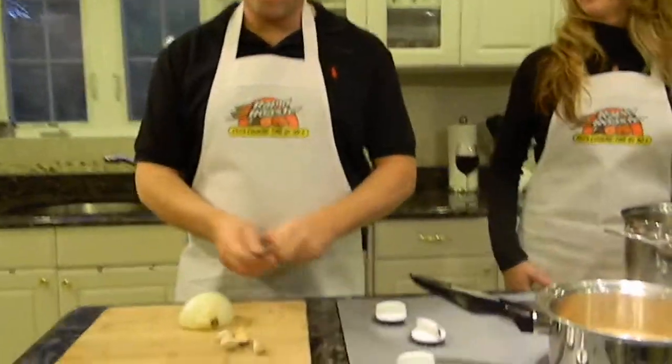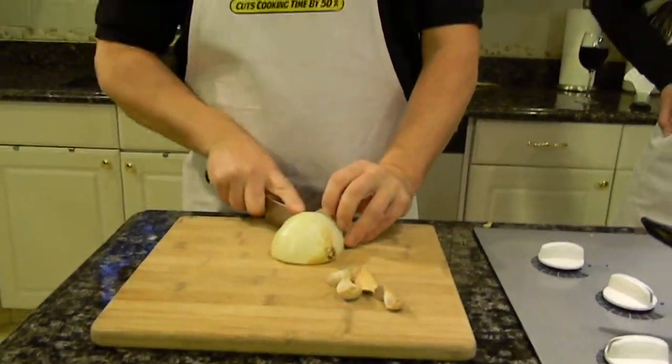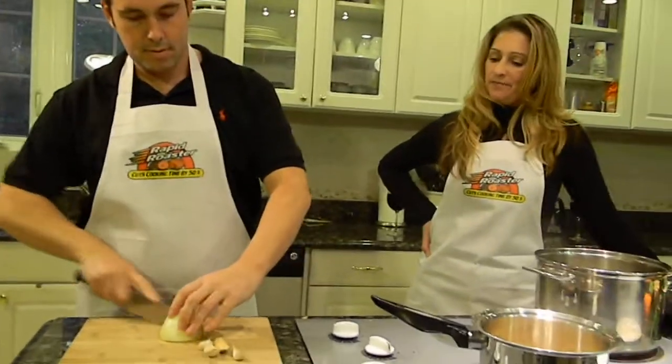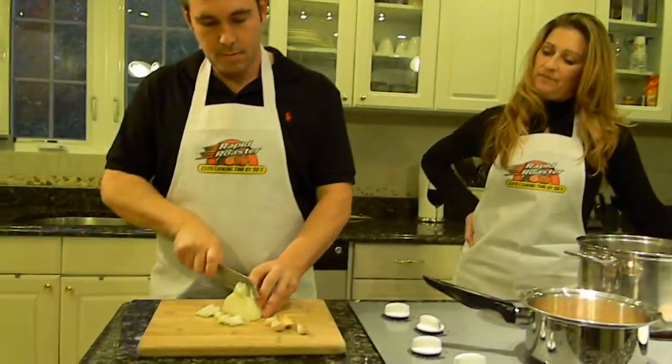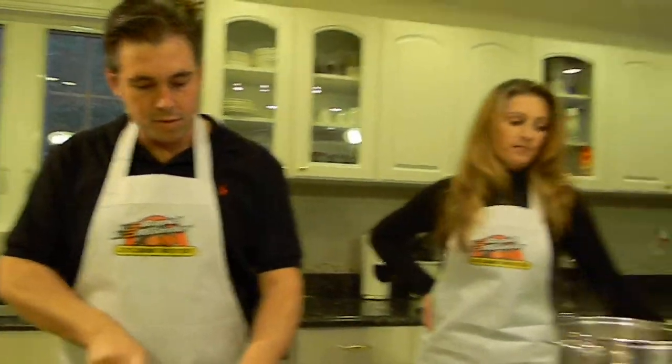That's what makes our stuffing amazing — nice and moist. I'm going to chop up some onions here nice and quick. Maybe you want to start incorporating some of those vegetables into that butter.